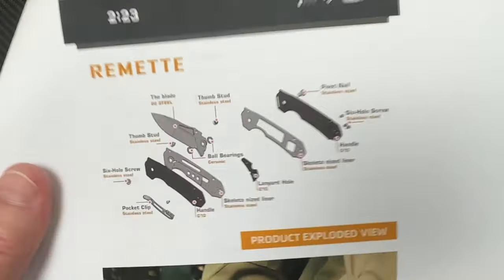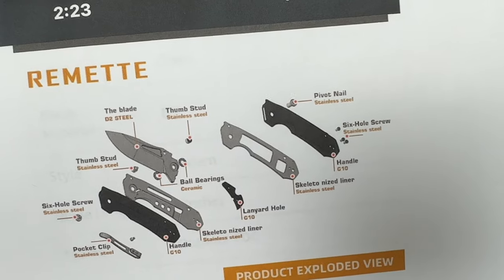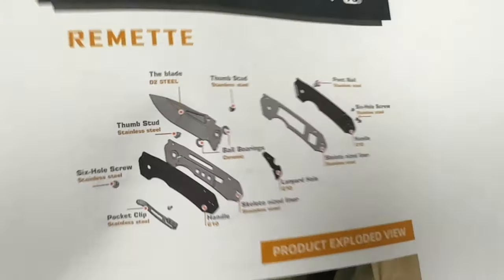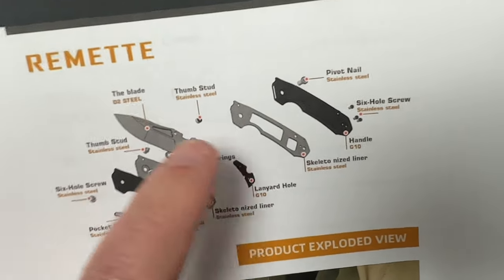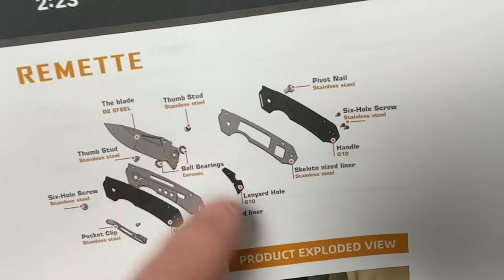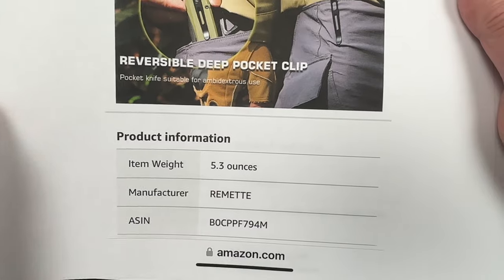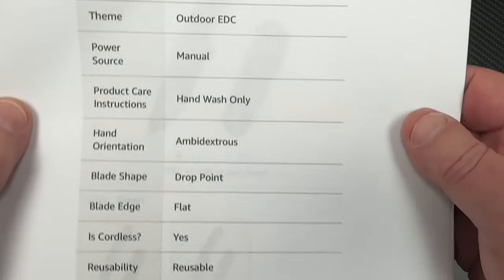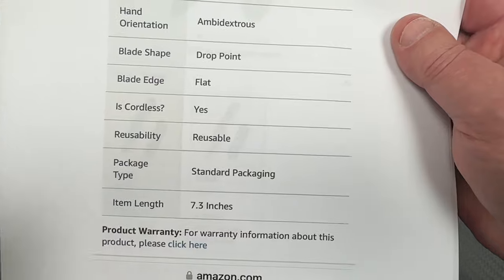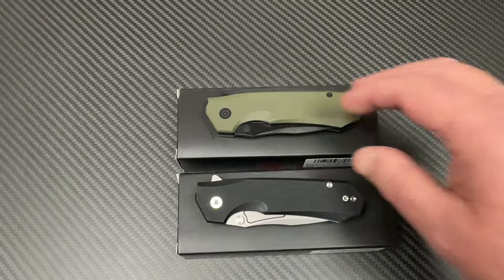It's well made, good fit and finish, it's a good solid knife — and it's a budget knife. They do have ceramic bearings. Listed at 5.3 ounces item weight — we'll check that. 3-inch blade, drop point. 7.3 inches overall length, which is true.